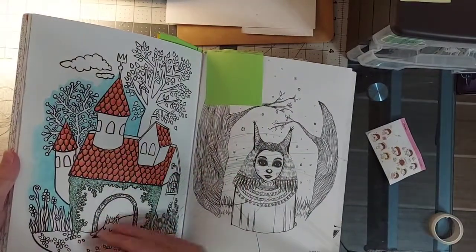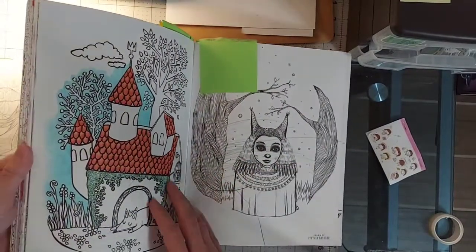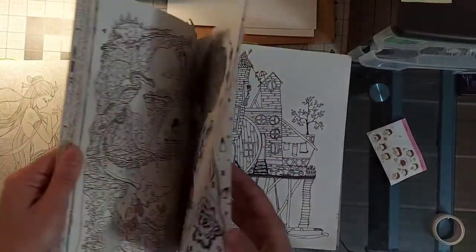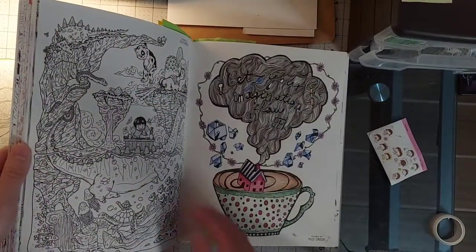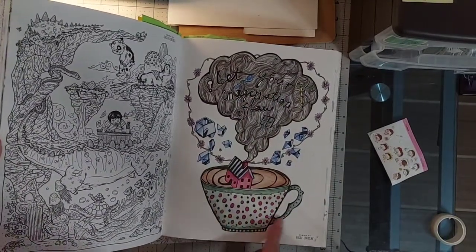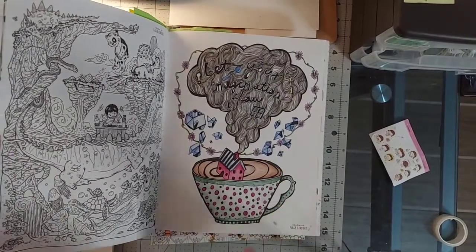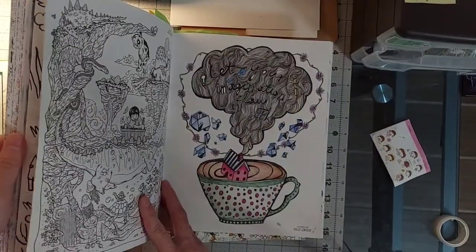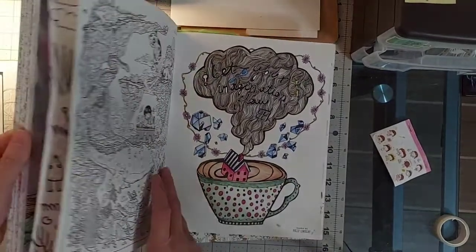This is one of the first pictures I started coloring in here, so that's been abandoned for a while. This was the very second picture I colored in this book, with my budget pencils. I was really proud of the color scheme and I still think it looks nice.